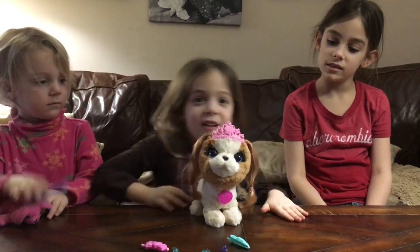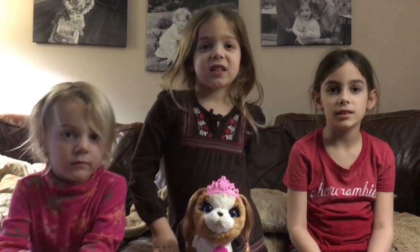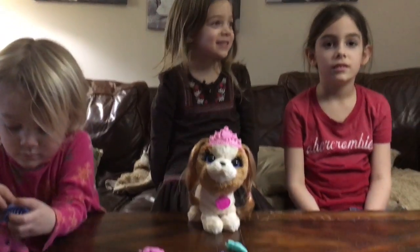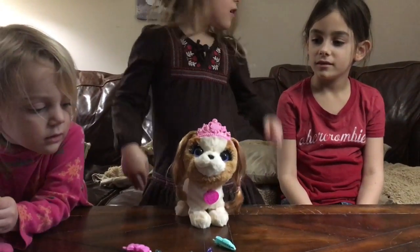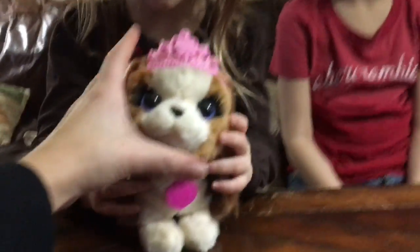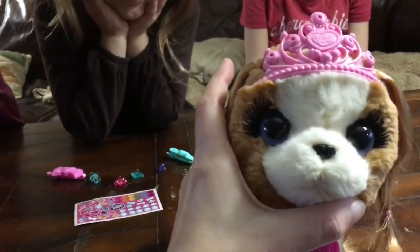When was your birthday? February the 16th, which was yesterday. And how old did you turn? Five. Joey's now five, so she got this. Who gave her this? Nikki and Frankie. They went out and they got Joey this adorable puppy.